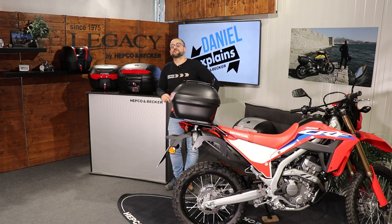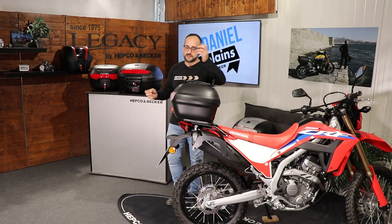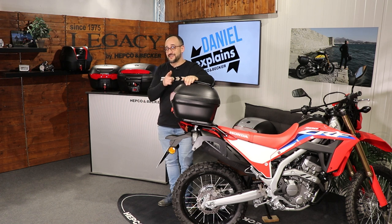If I forgot to mention anything, check our website for information about these products. If you have further questions, ask us — write your questions in the comments or reach us via Facebook, Instagram, or our website. We'll answer wherever you contact us. If you have an idea for a special video, write to us and we can make it. I hope to see you again next time — please subscribe to this channel, take care, and bye bye!